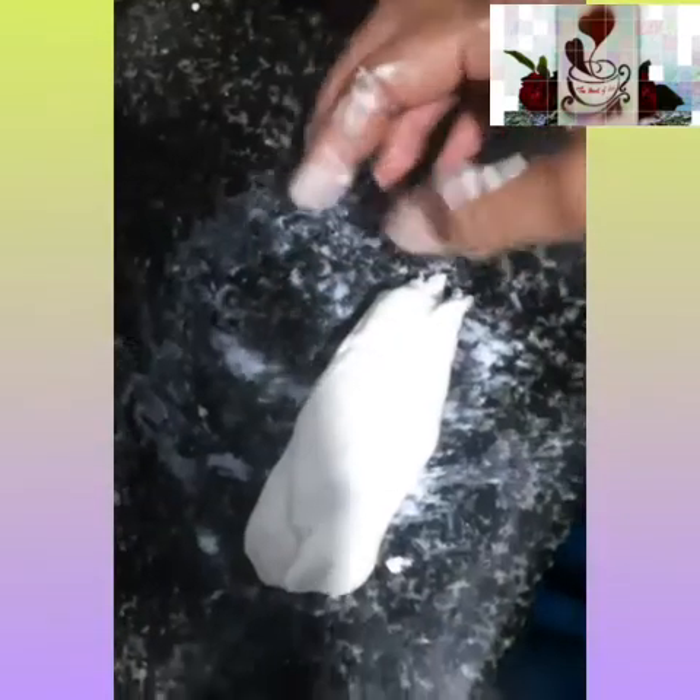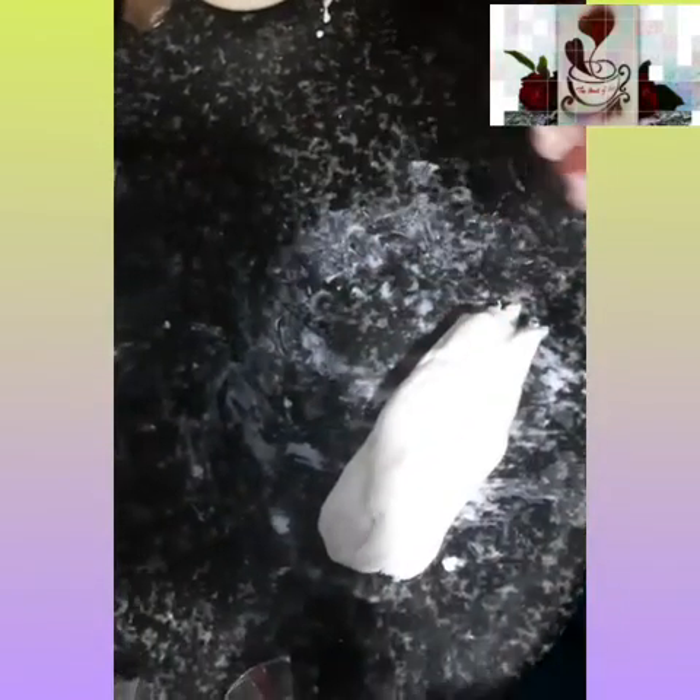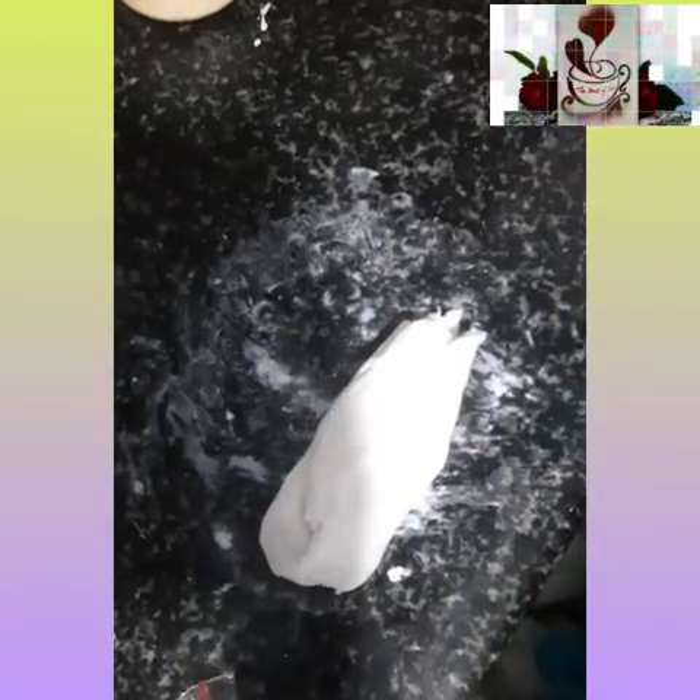Now let's store the clay. Put it in a polythene cover — you can apply a little Vaseline or Nivea cream inside the cover. Any body lotion is fine, just apply it inside the cover, then place the clay dough in. You can use a polythene cover or a ziplock, whichever you prefer. My dough is ready and I'm placing it in the cover.